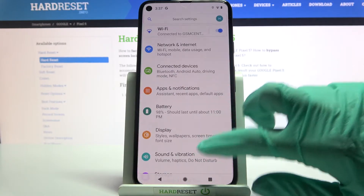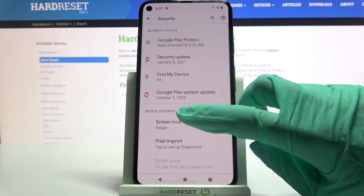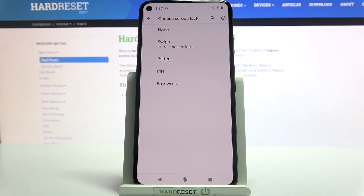Firstly, access Settings and scroll down. Now you need to choose Security over here, click on Screen Lock and pick one of the lock-in methods.